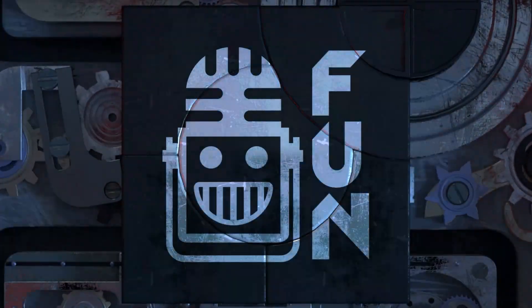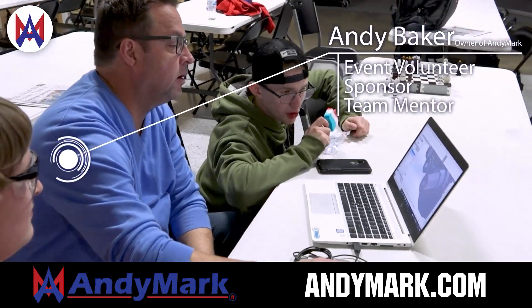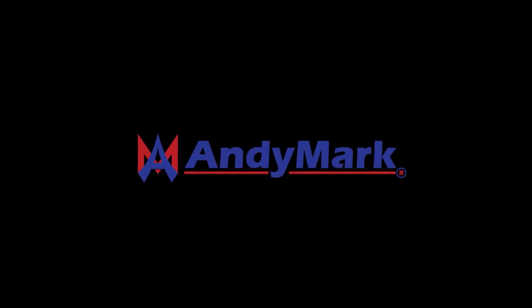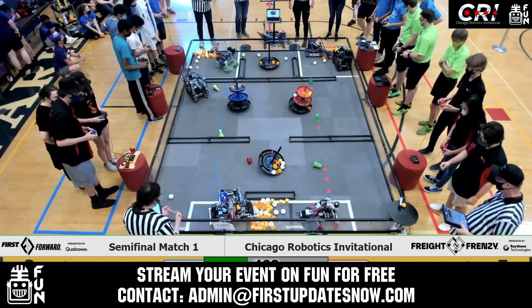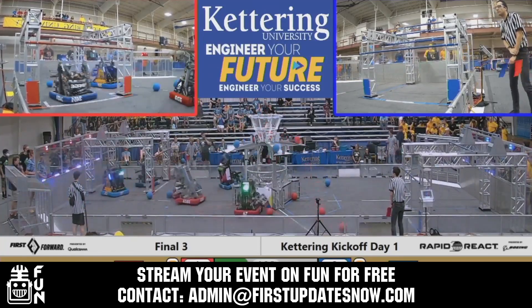This video on First Updates Now is made possible by viewers like you, and also the following sponsors. Animark is your one-stop shop for all your educational robotics needs — from mechanical, electrical, tools, and hardware. Animark has over 200 years of first-team experience and offers high-quality and affordable solutions for the robotics, mobility, and competition markets. Head on over to Animark.com to get started. Get your off-season events an additional 25% to 100% more viewership by streaming on FUN. We'll donate our Twitch or YouTube channel and help promote your event. Contact admin at FirstUpdatesNow.com to reserve your off-season date.